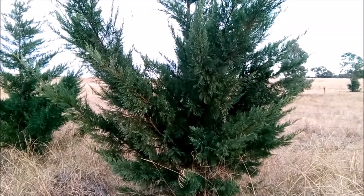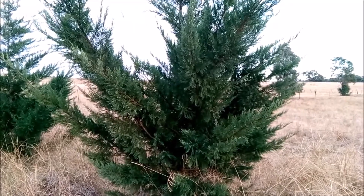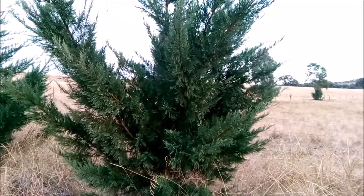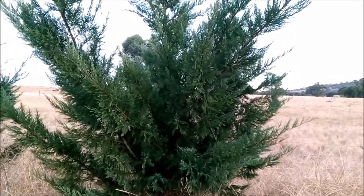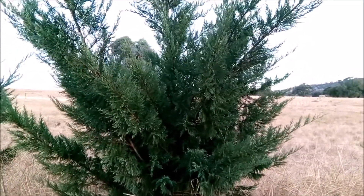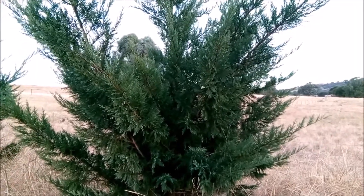This is one of my biggest Leighton trees, and I'm doing this update because unfortunately these trees are really beautiful — they grow very, very quickly.